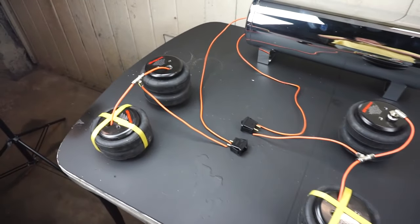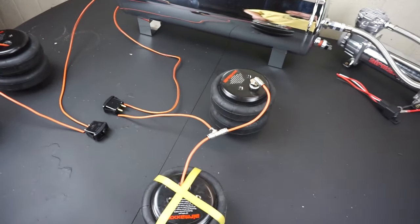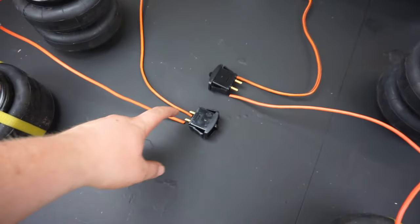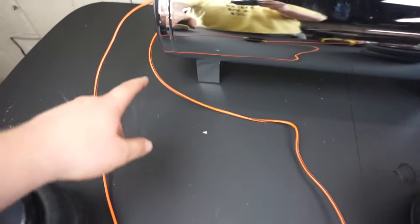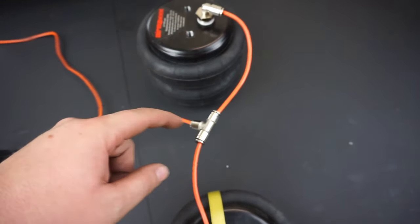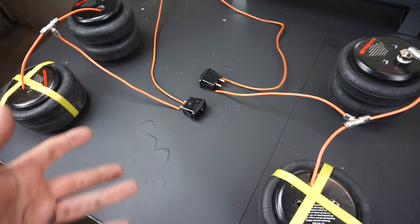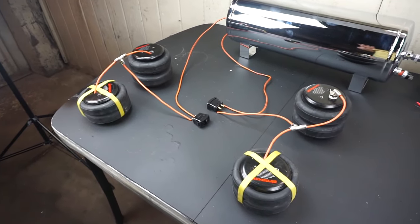I mocked up a little setup to show how I'm going to run these bags. I'm going to have one switch for the front of the car and one for the back. I'll take both front bags, put them to a T, and that goes to the port on the valve marked Delivery. The port marked Supply goes to the air supply tank. Same setup for the back — supply from the tank, delivery to the bags through a T. If hooked up correctly, moving the valve up raises the car, moving it down lowers it. It's actually that simple — this is about as simple a bag setup as you could ever make.